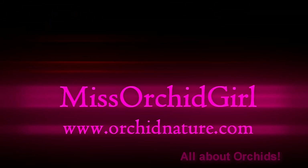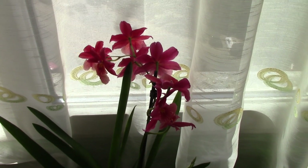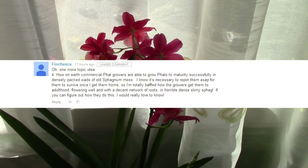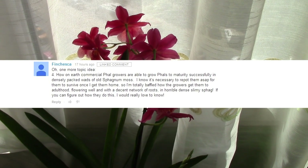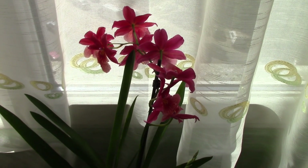Hi everyone, it's Dani from OrchidNature. Today we're going to answer another question sent in by Francesca and this is a tricky one. The question is: why do commercial growers and nurseries manage to grow their orchids in pure sphagnum moss, and we have to unpot them when we get them home because most of the time they'll rot?